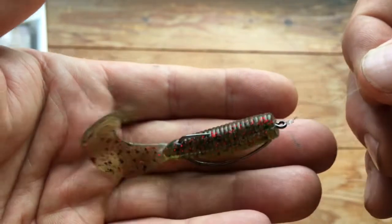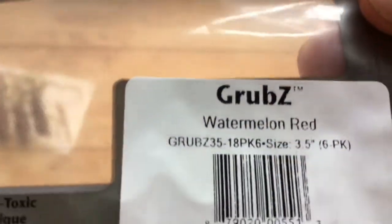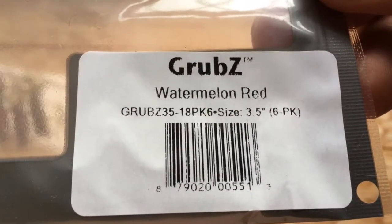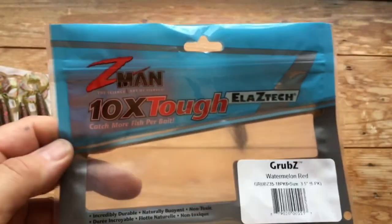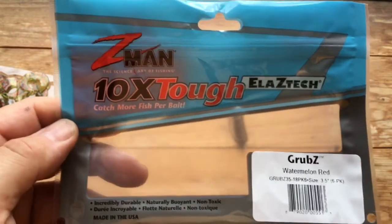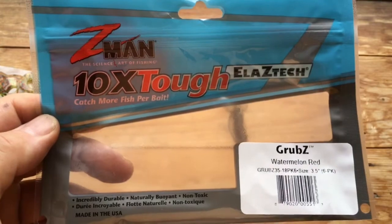So we have an alternative. The Z-Man grubs in Watermelon Red, 3.5 inch — you get six in a packet and they are £5.49, available from Lure Lounge and from all other Z-Man retailers. If you've enjoyed this video, please do give me a thumbs up, subscribe to the channel, and if you've got any questions please don't hesitate to ask. Many thanks, bye now.